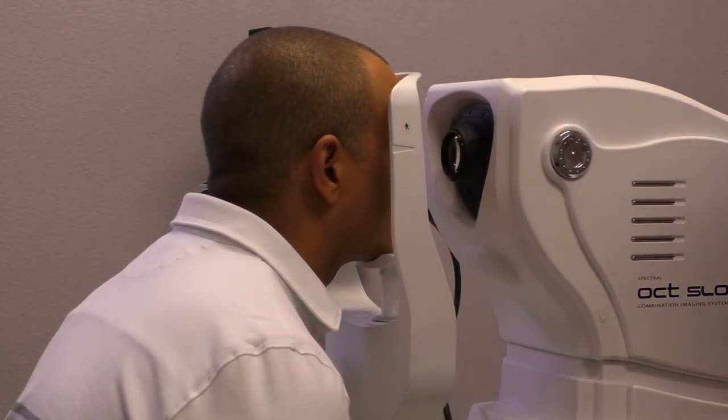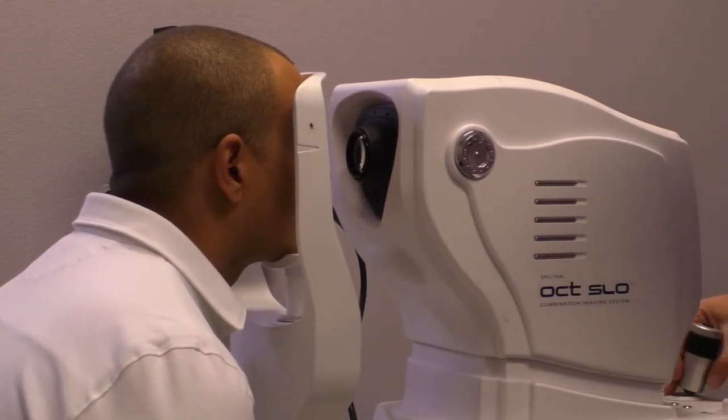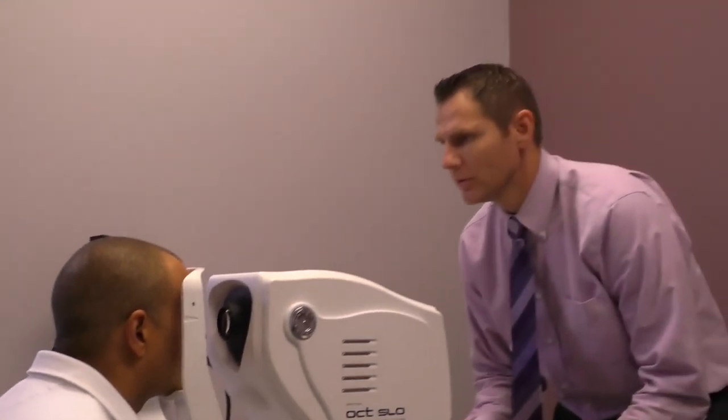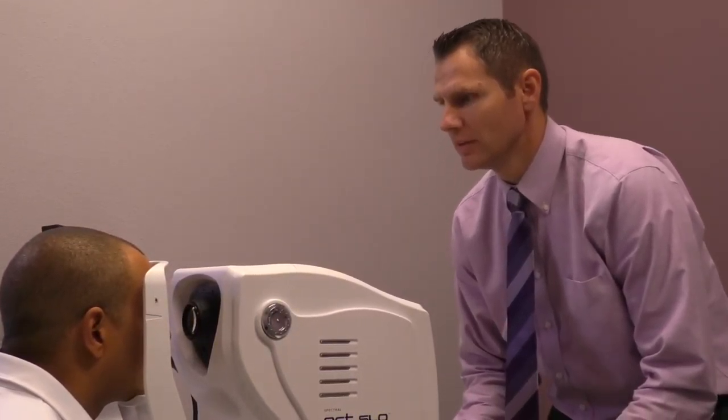We're going to have you blink a couple times, then open your eyes really wide and look straight ahead, right at that target. Perfect — hold it right there. Hold. And good.